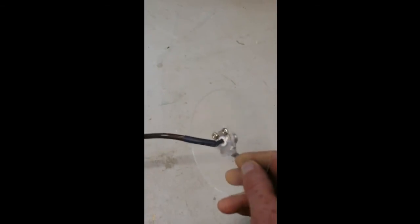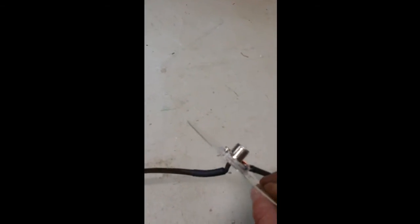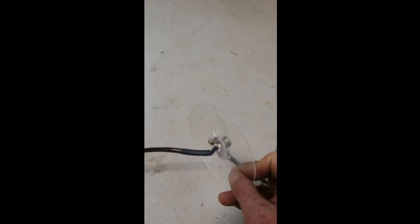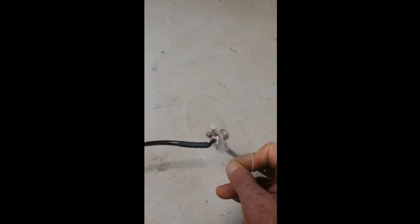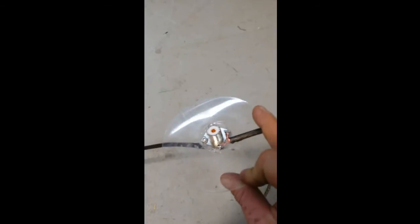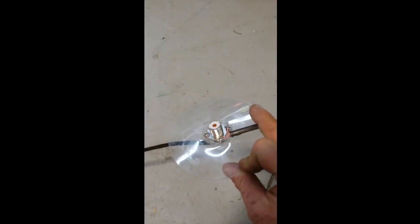I took a center spindle from a CD case and attached the SO-239 to it. One wire of one quarter-wave element goes to the center port, and the other goes to the outside of the connector itself.